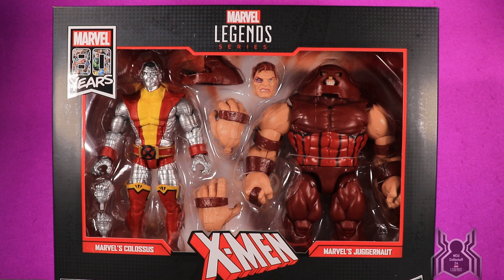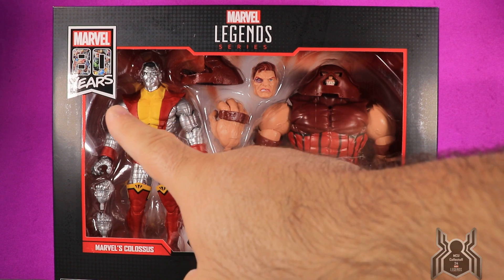What an awesome two-pack, and this may be the best out of them all — although I'm still biased towards MCU. This is an absolutely fantastic two-pack that I am extremely excited to open up and show you guys, so we'll get right to it. You can see the X-Men logo in front.